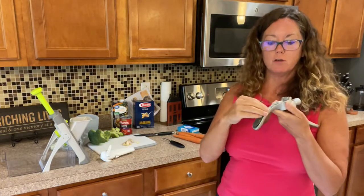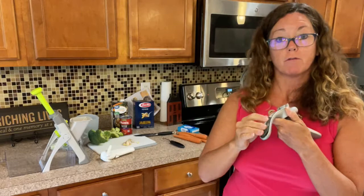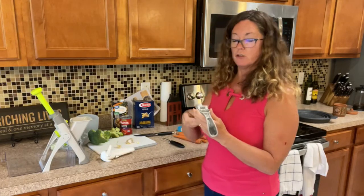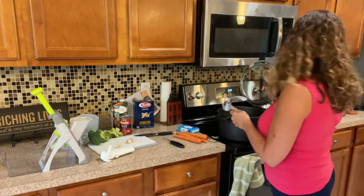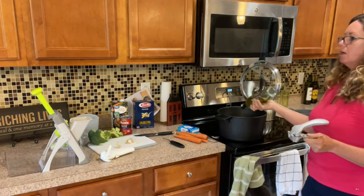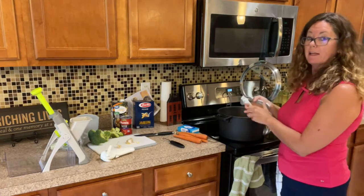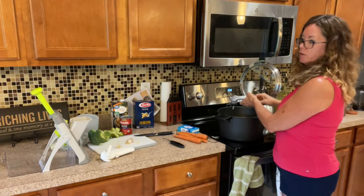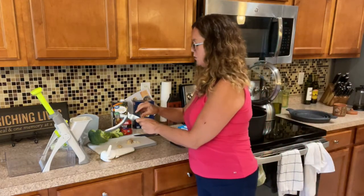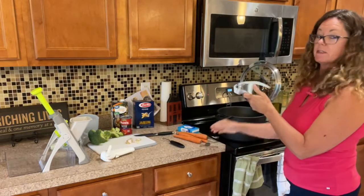If you need the little cleaning brush that goes with the garlic press, you can order that from the replacement parts list at a party — we have a party going on right now, so shoot me a message for the link. Normally, if you're using sun-dried tomatoes, you'd use that oil to sauté your garlic, but since I'm not using sun-dried tomatoes, I'm just going to add a little olive oil.